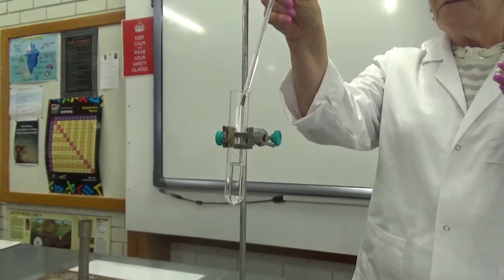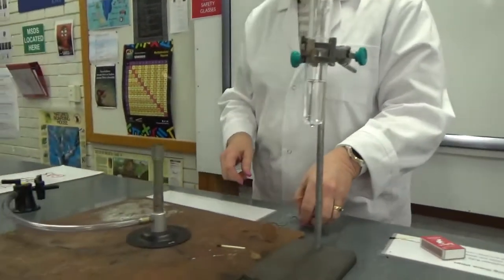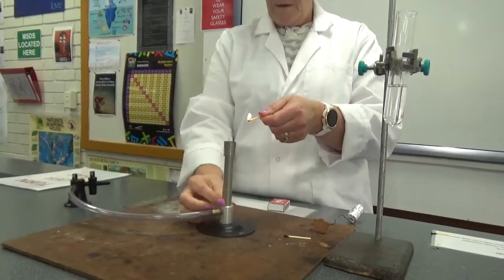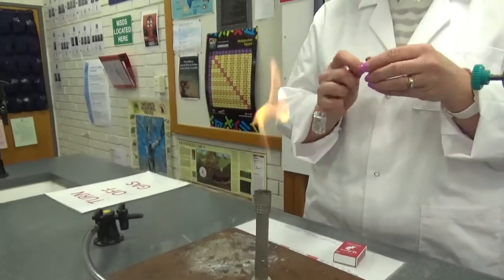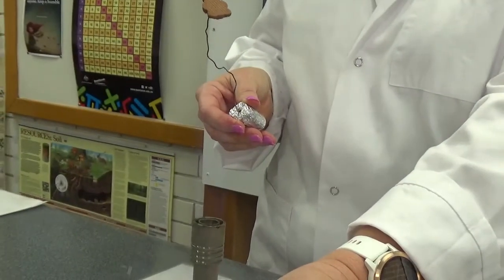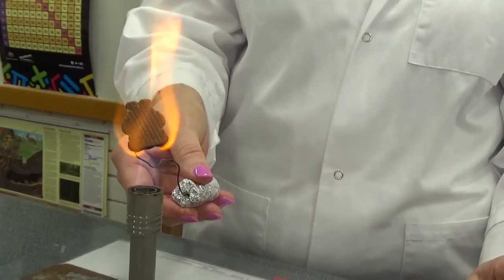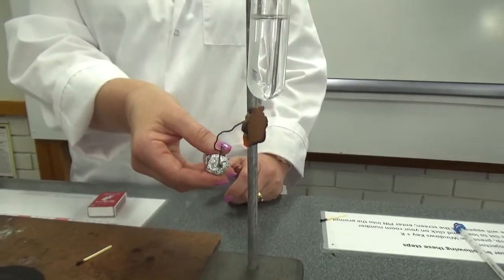So, Ted, prepare to die. Bunsen burner on — safety flame, then hot flame. Let's burn this bear. He's on fire! Now he's really on fire — let's get him under there. He's not burning enough, he goes out. We're going to have to light him up again. We're just going to hold him under the test tube.